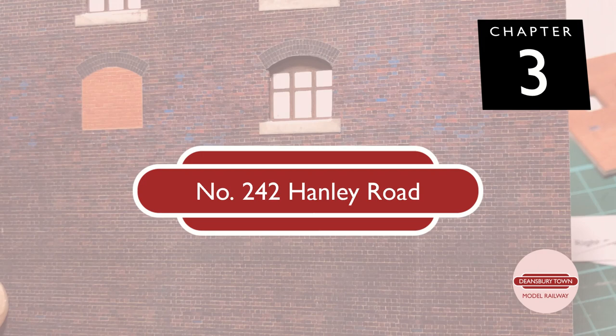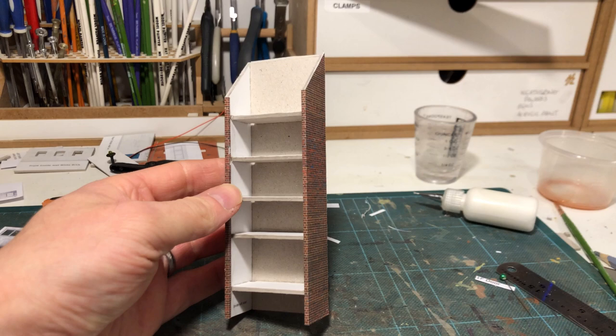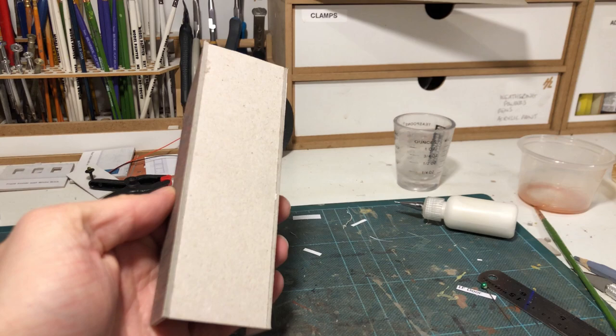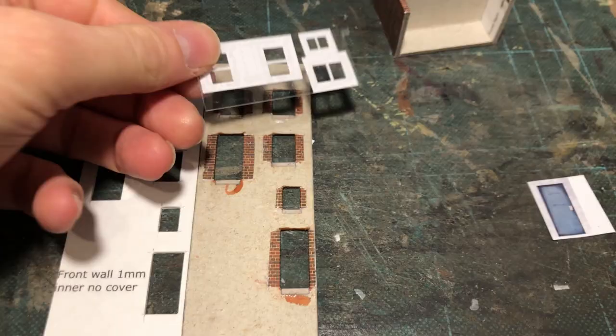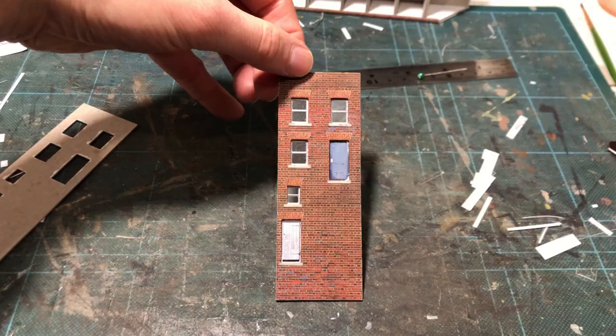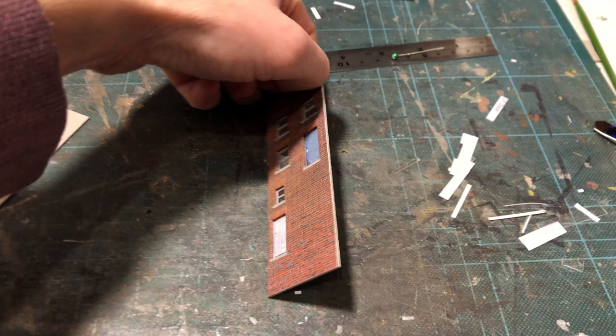The next building I've called number 242 Hanley Road and this will run along the back of the layout. This should have been a lot more straightforward to build but for a couple of reasons you'll soon see it wasn't and it took a long time - a very long time. In essence this is a very simple straightforward construction following the principles of the Scale Scenes kit again, just a simple box with the front cover and a brick wrap. However still quite time consuming to wrap all the windows, fit all the windowsills, touch all the exposed bits of card and fit the glazing. I chose to do a sandwich type construction for this building to give the walls a little bit of extra depth and make it look like the windows were part of the wall construction.